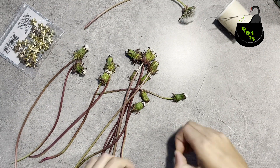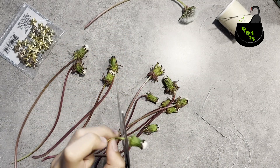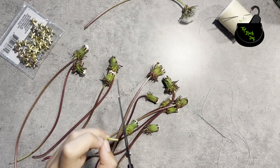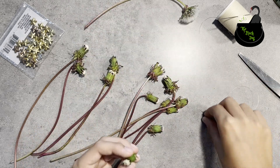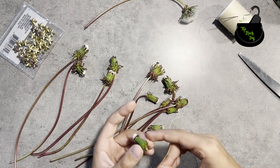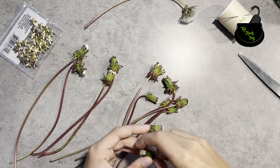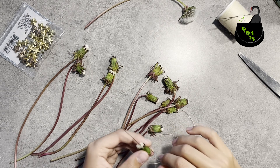To make them it's really simple. First we just slice off most of the stem — we still need the stem. Then we just put the needle through the center and keep on doing that until we've got a small garland.